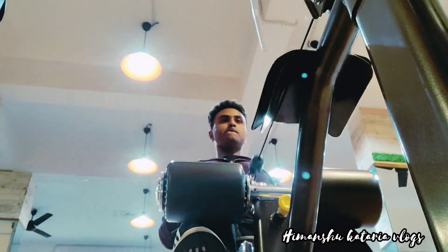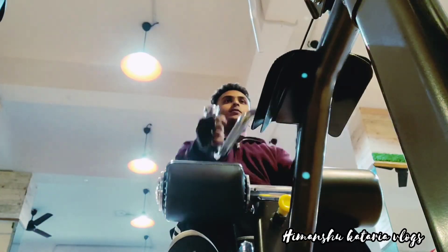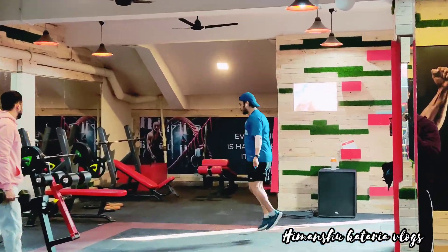Look at the sound of military training. Let's go. This is the gym.